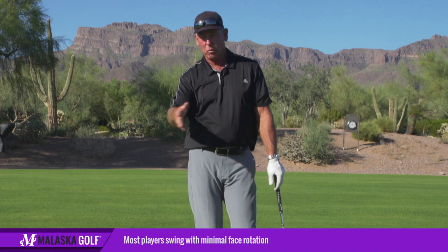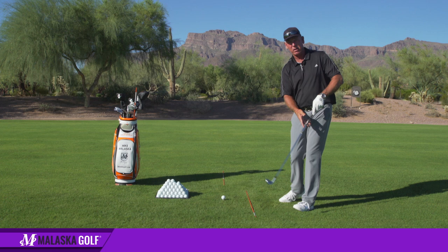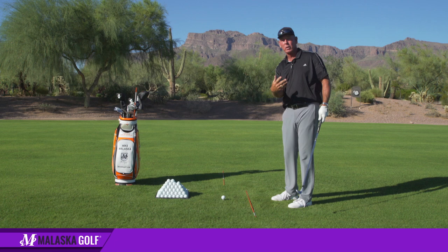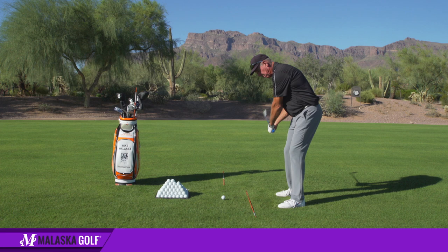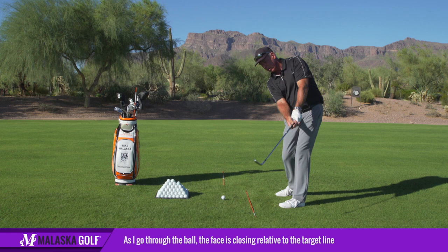A few degrees of face angle and the ball is off the golf course. So looking at minimal face rotation — which is what most of these guys are doing now, regardless of what they do with their bodies — to be able to get the face to work, accelerate it, and not hold the face off. To hit it really hard and straight, when I hit the ball and go through it, the face is closing relative to the target line but staying at a 90-degree angle to my swing arc.